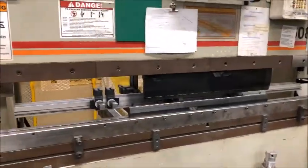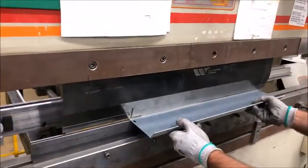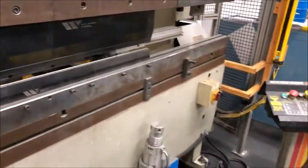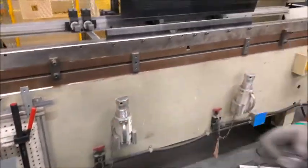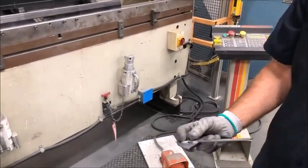Want to do the other side? Okay. Beautiful. 50 on both sides.